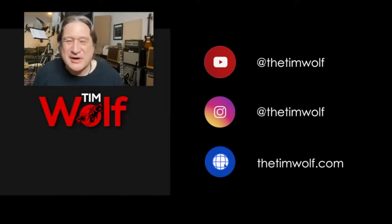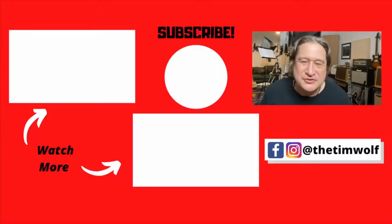Thank you so much for watching my video. Please go to the link down below in the description — there's a Bandcamp link to listen to my music on Spotify. If you enjoyed it, please like the video and share it with your friends. Be sure to subscribe, and check out the other videos on this screen. See you next time — thank you so much!